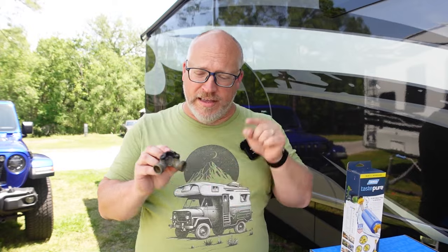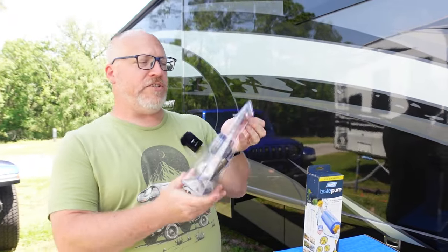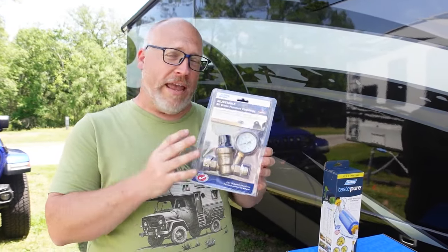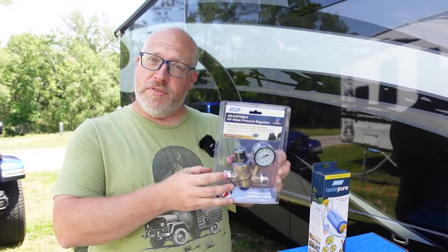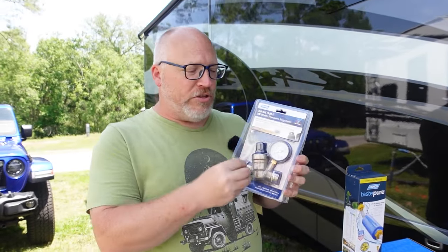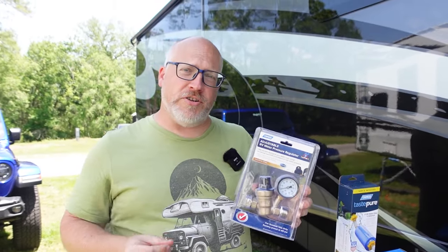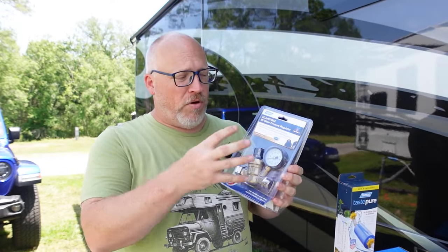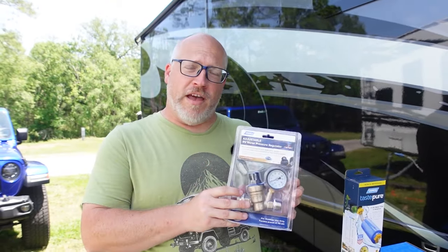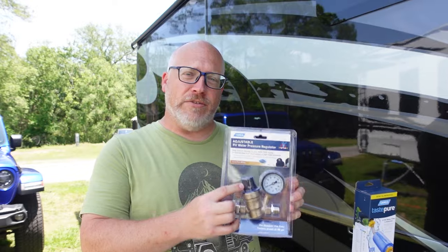The next thing that goes on this splitter is a water pressure regulator. Camco sent us an adjustable water pressure regulator, and we've been using one of these for a long, long time. What this does is take whatever water pressure is coming in from the campground and reduce it to the pressure that you set it to. Newer and bigger rigs are built to handle higher water pressures. If you have a little trailer, a pop-up, or a travel trailer, look and see what your pipes can take. In our first trailer I ran 45 PSI; in this one I run about 60 because it has better water piping. The adjustable water regulator allows you to do that.